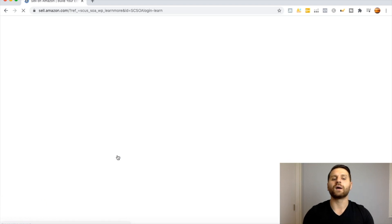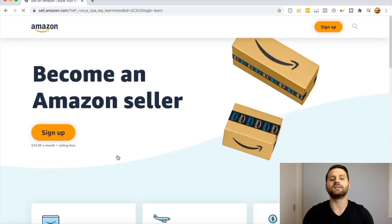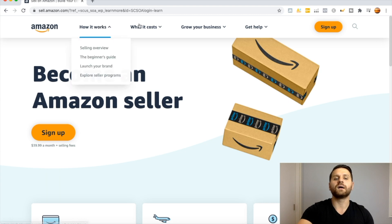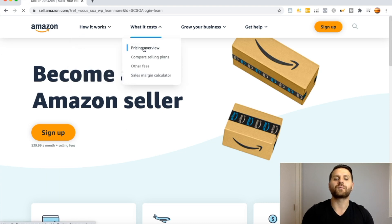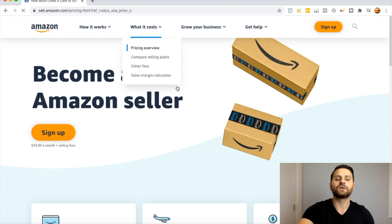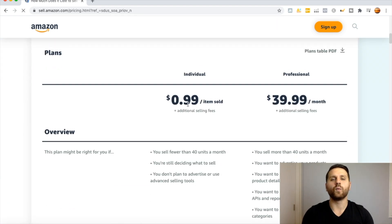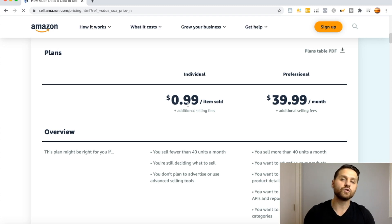Let's click on Learn More. I want to quickly discuss the different types of accounts. Let's click on Pricing Overview and scroll down. We have two different plans when getting started with Amazon FBA: the Individual plan and the Professional plan.